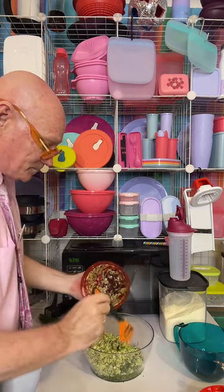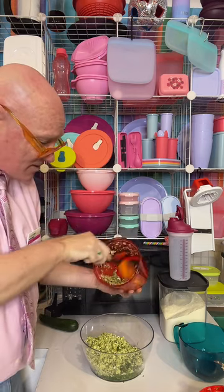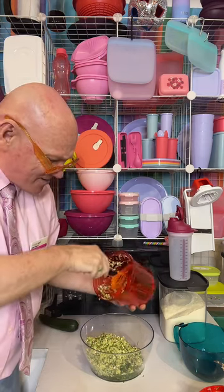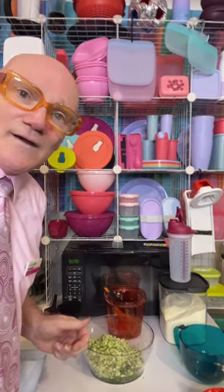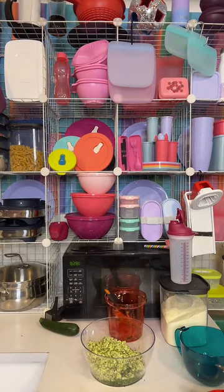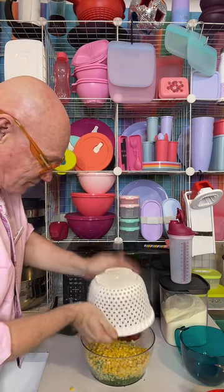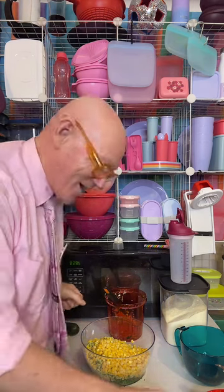It's zucchini, parsley, onion — two zucchinis, I think, is plenty. I couldn't find my double colander because it was on my display. What I've done with this corn is use the inside of my salad spinner as a colander to drain off the corn. We'll pop that straight into here. Tupperware's very versatile. There's my corn — I've got my zucchini, parsley, onion, and garlic.